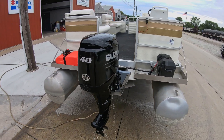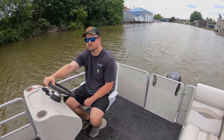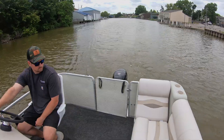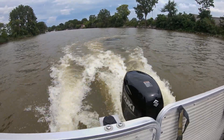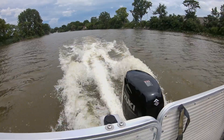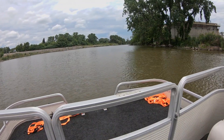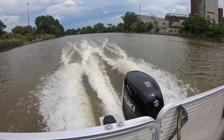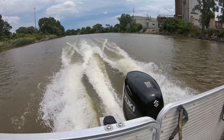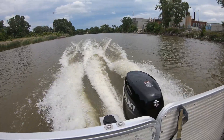Next we get to the step that's every technician's favorite part — we get to go for a boat ride. When we're out on sea trials, we like to use all our senses to make sure that everything is working properly: watching for anything unusual, listening for any unusual sounds, even smelling for things that might be burning. What we're really checking for is to make sure things are throttling up correctly, that the engine is shifting properly, and we're also going to run it wide open throttle to make sure we can get all the way there with no issues.